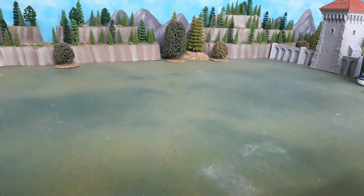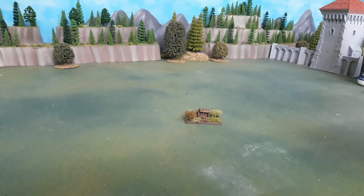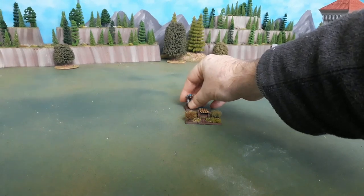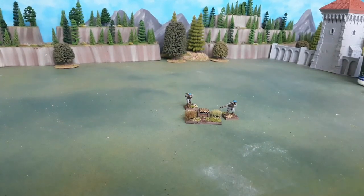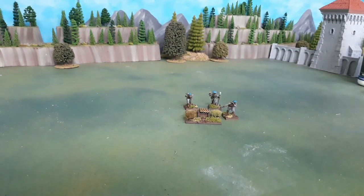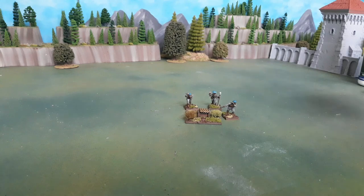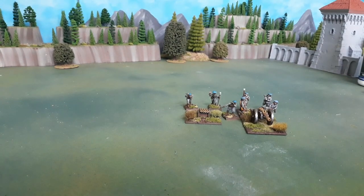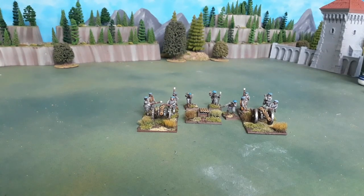So first thing this month was a frame gun — this one's from Warlord, nice little kit. And to go with it I've got a battery of two of the Perry pieces; I think these were seekers? Not sure — medium field pieces anyhow.